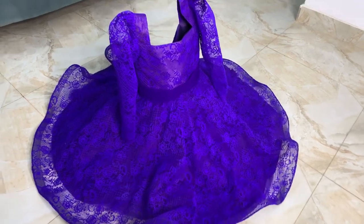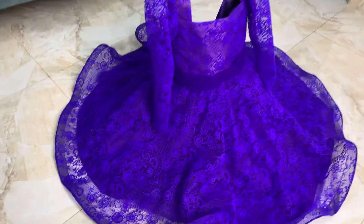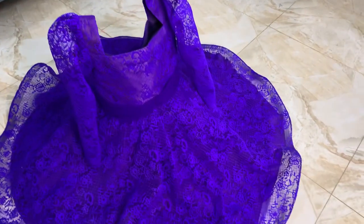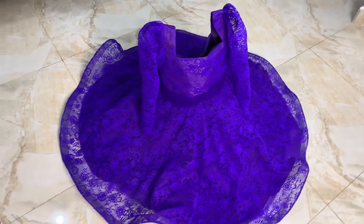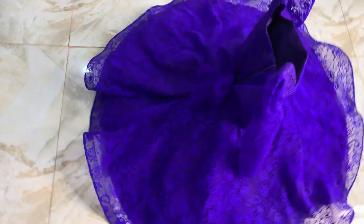If you appreciate beautiful things, watch this video till the end. Just look at this dress — it's so beautiful, and it's for a five-year-old child. See how beautiful it is, and it's standing on its own on the ground, not standing on anything. Just look at the back.